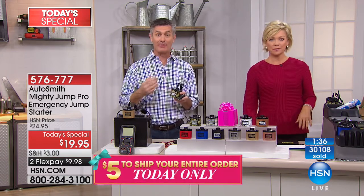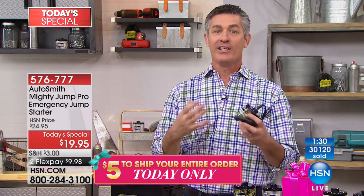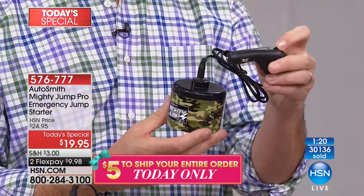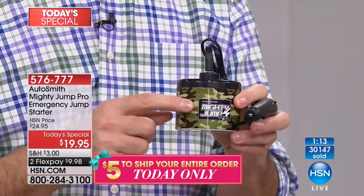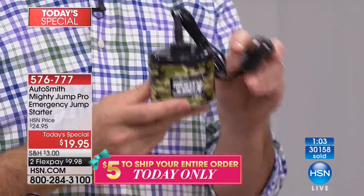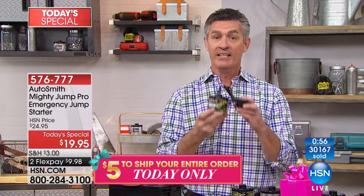In our final minute on this item: big things come in small packages. This is going to recharge your battery — those times where something happens, kids leave a light on, you leave the headlights on, you drain the battery, and nothing happens when you turn the key. Plug it into your 12-volt adapter, turn on the switch, wait 10 to 15 minutes and you're ready to start the car. It comes fully charged, and you can recharge it again and again.